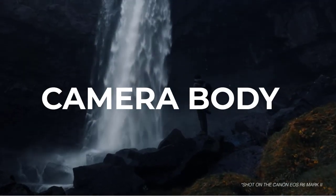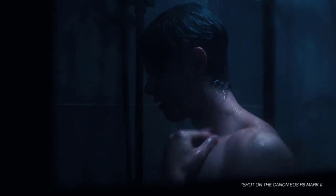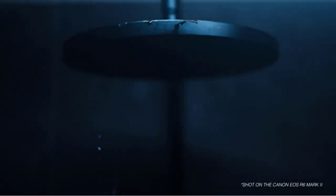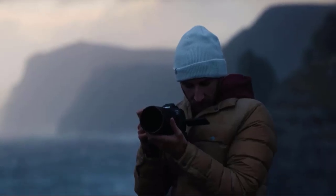The Canon EOS R6 Mark II is a mirrorless camera that features a 20.1MP full-frame CMOS sensor and DIGIC X image processor. The camera is capable of shooting up to 12 frames per second with the mechanical shutter and up to 20 frames per second with the electronic shutter.